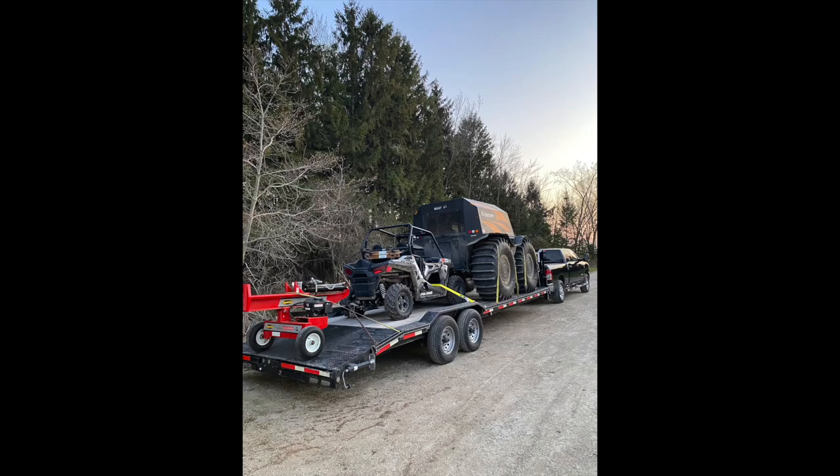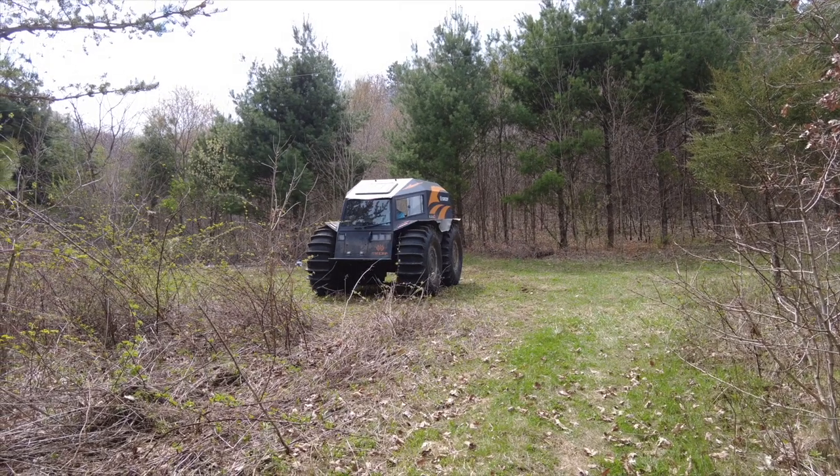Hello everyone, Dan here from Sherpy T. Thought I'd show you my new trailer. I was able to get on the log splitter, the UTV or side-by-side, and the Sherp.